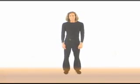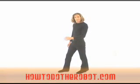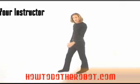Hi! Hello there. We're gonna work on a little isolation exercise now.